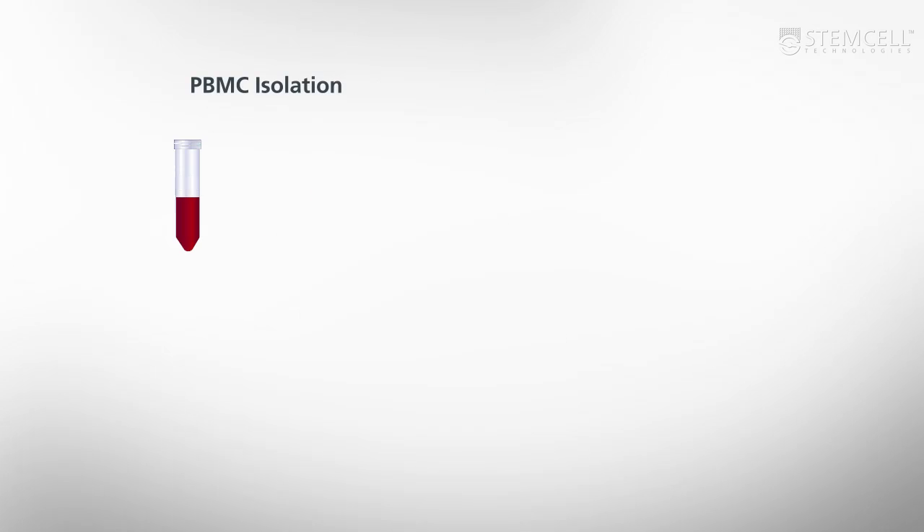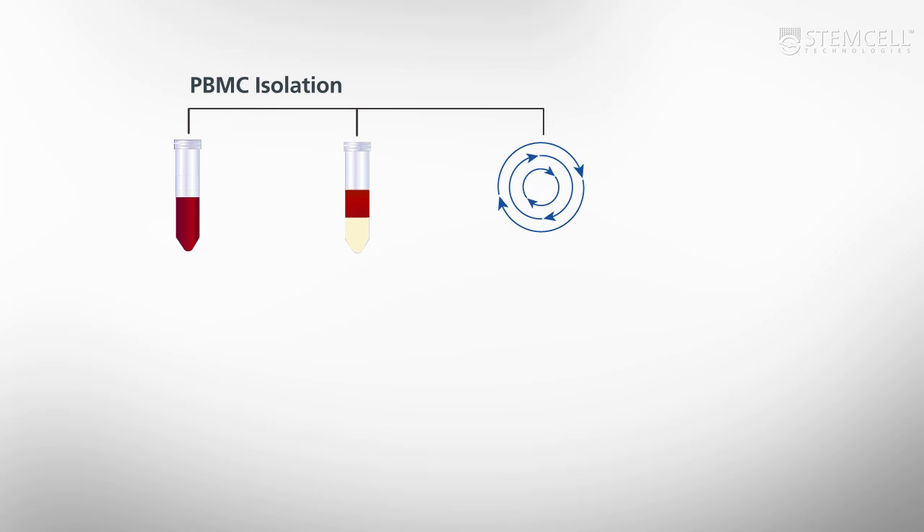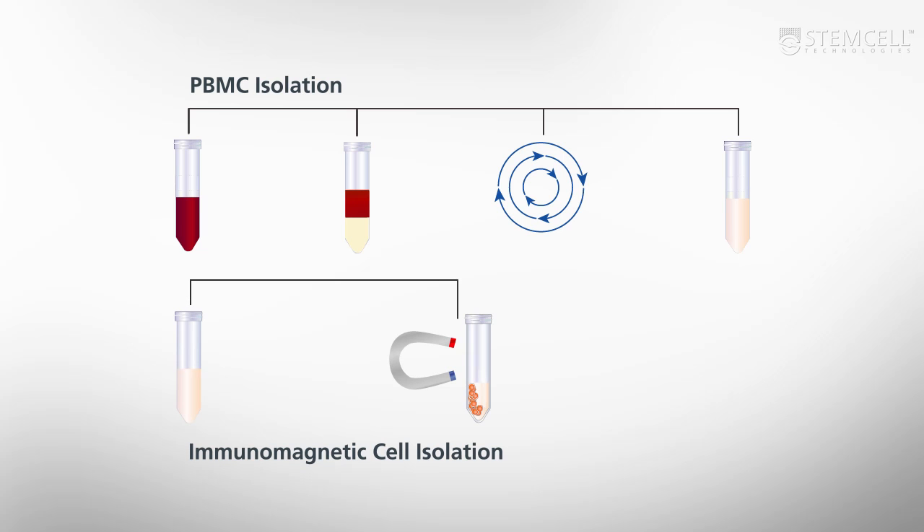Imagine if you could go from whole blood to purified cells in just one step. That is exactly how RosetteSep works. Usually cell isolation begins by taking a blood sample, performing density gradient centrifugation to get peripheral blood mononuclear cells, and then isolating purified cells from the PBMCs via magnetic cell isolation.